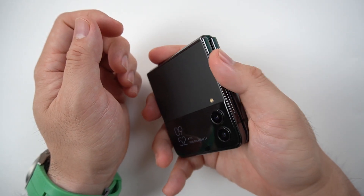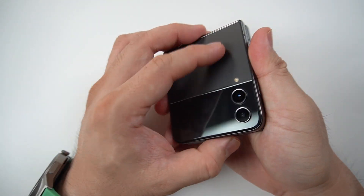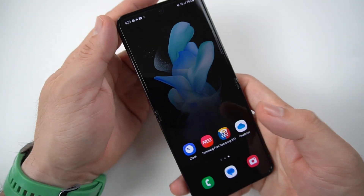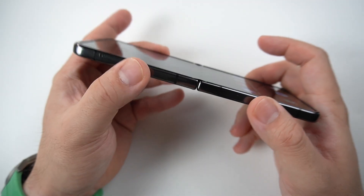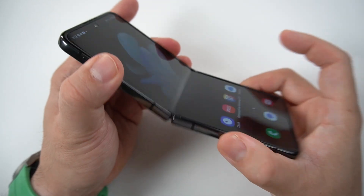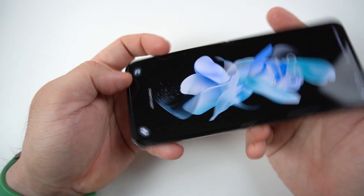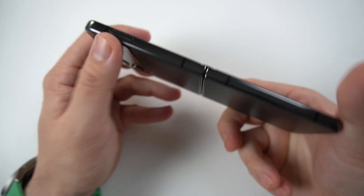When you unlock it while it's closed and then open it, it works okay. For me, the design is quite nice and it's really very portable. Though when you fold it, it's a bit thick, but if you're opening it, it's still pretty thin.